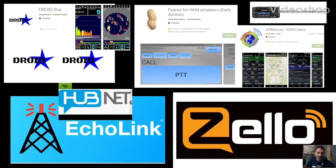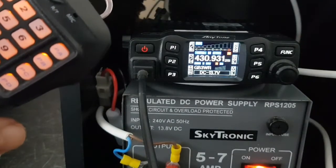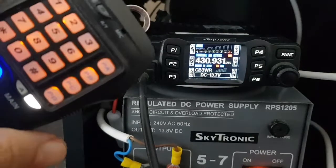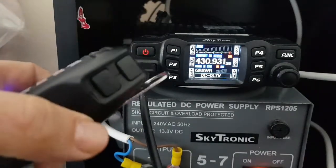MZERO FXB, welcome to my channel about digital communication. Got a question about the Anytone 778, someone asked: how about the up and down volume — does it work? Watch here, here are the buttons.